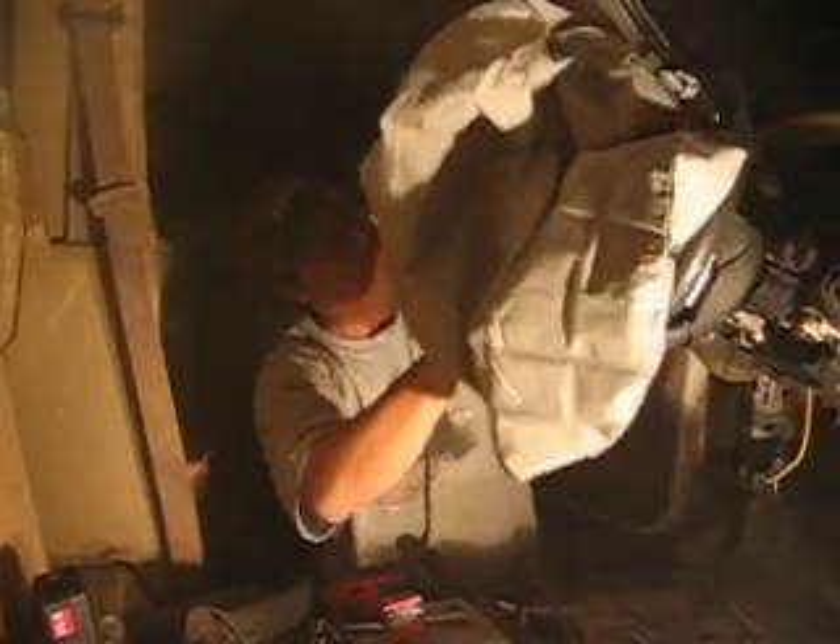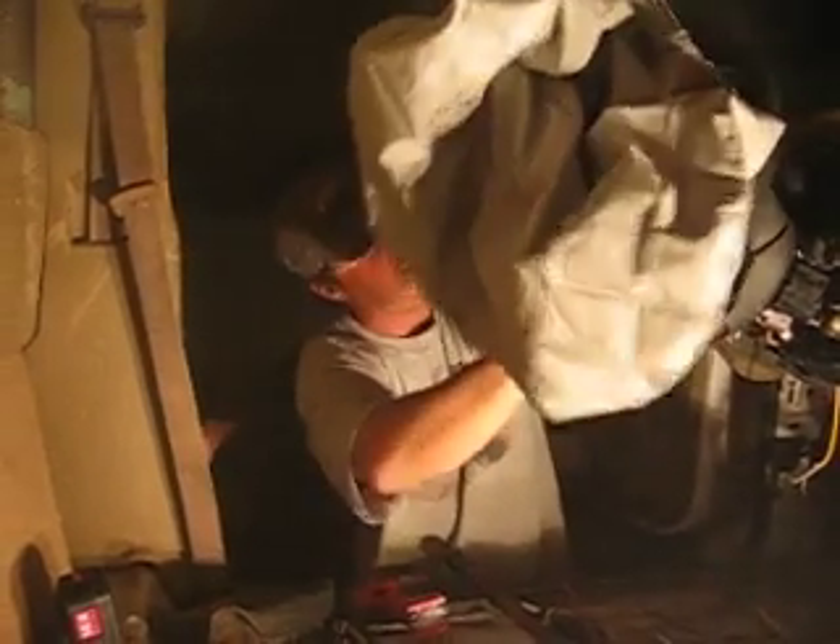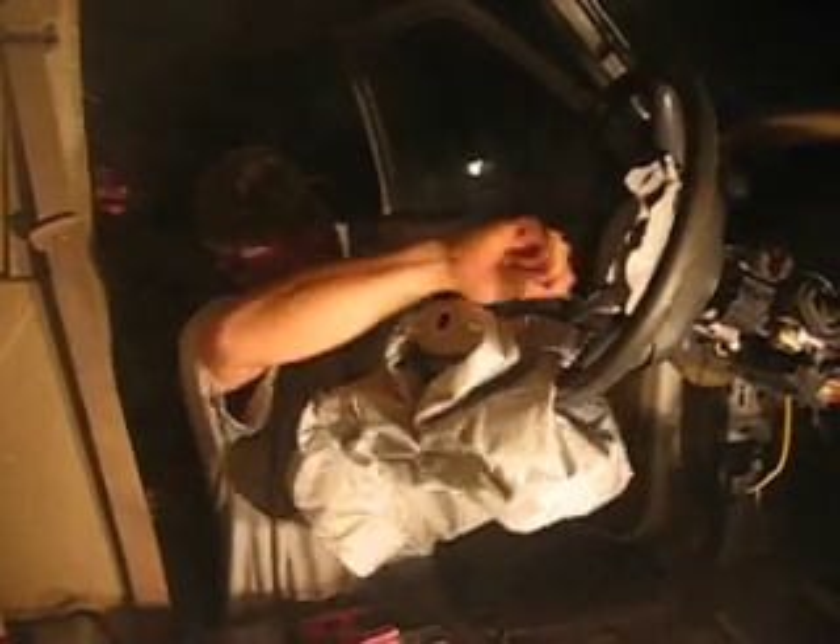Hold my beer, I'll hold your beer and I'll watch. DotCom. This is all according to OSHA standards. Of course it is, yeah. This is ASC certified right here. This is how they do it at the dealership.